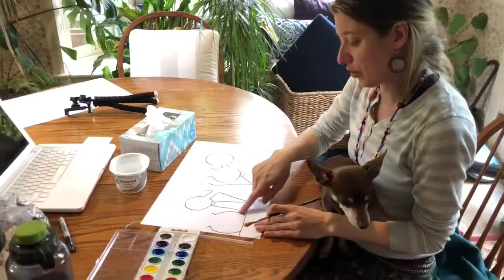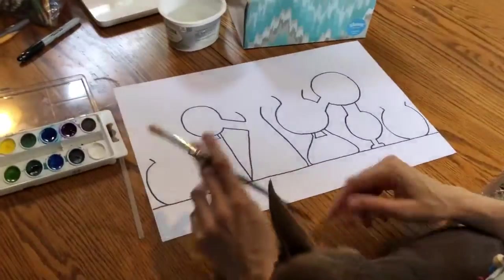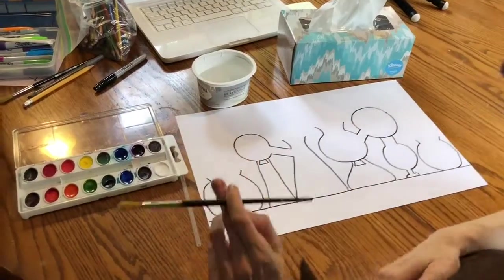Once you've outlined your different laboratory bottles, you're ready to start adding watercolor. You're going to need a brush, a half a cup of water, a tissue, and your watercolor plate.